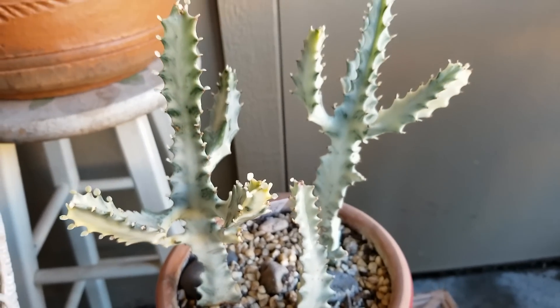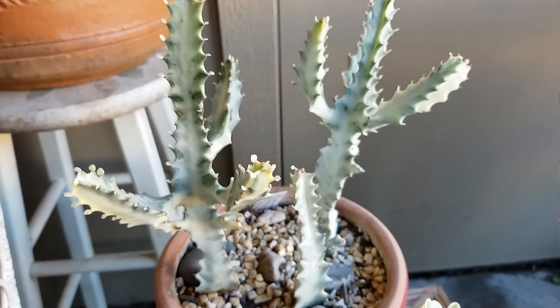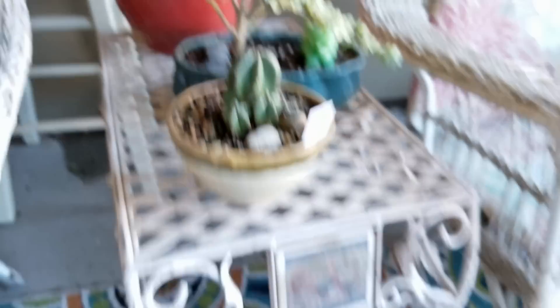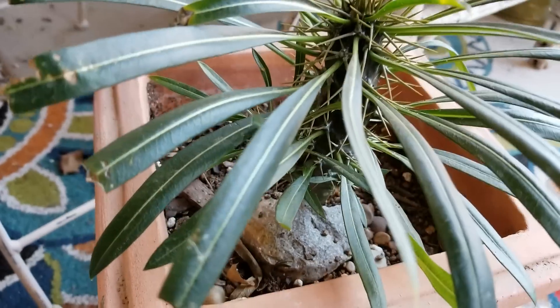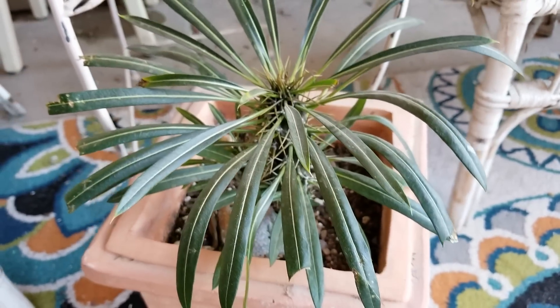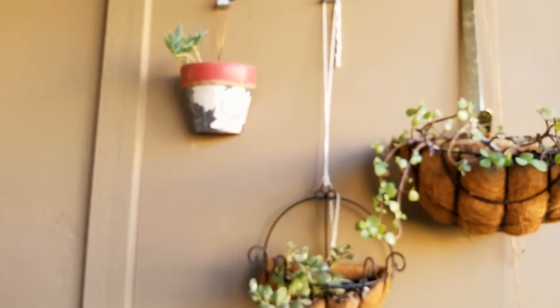This is the one that I was thinking of entering into the Arizona Cactus and Succulent Society show in the spring. So I think I am going to enter that one. And down here I've got Madagascar palm with nice green leaves. And then up here I've got my hanging plants.